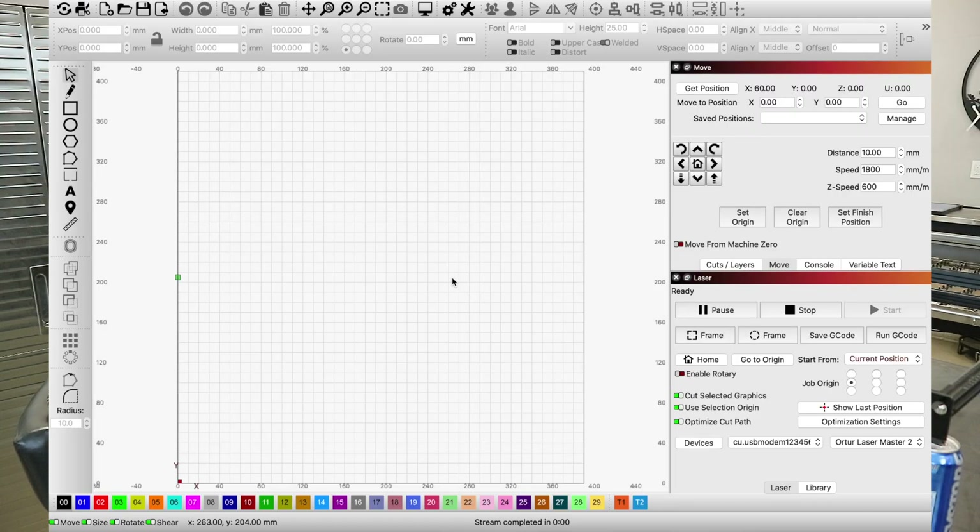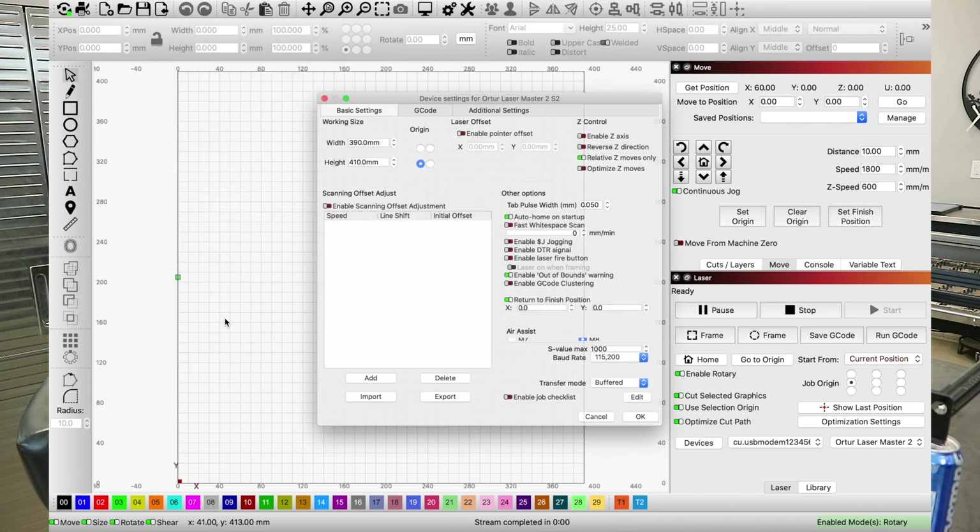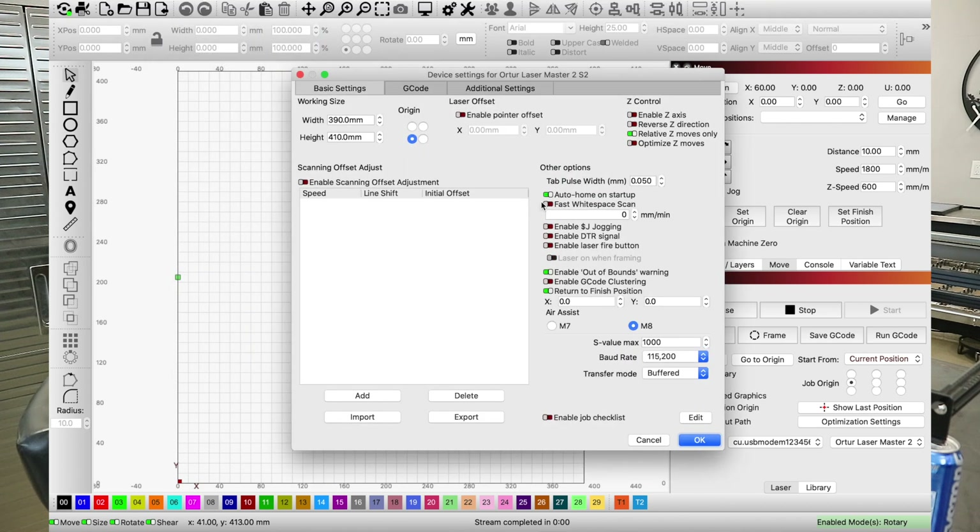Now go over to the laser section and hit 'Enable Rotary.' Next, go to Edit again, then Device Settings this time, and toggle off 'Auto Home on Startup,' then hit OK.